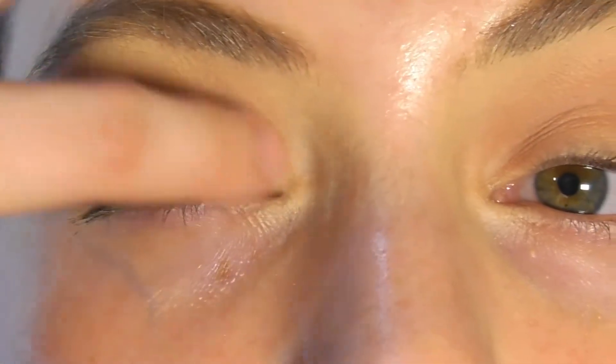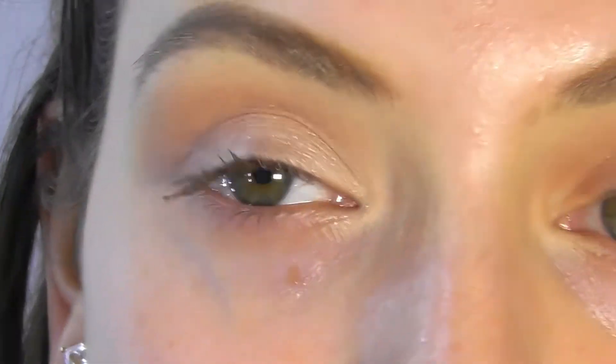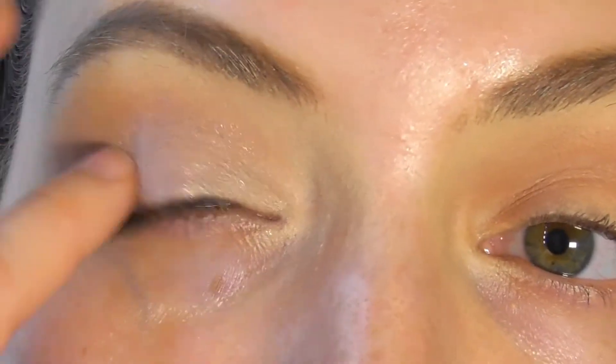Now that we did the nice shadow contour, we're going to take the Vintage Selection Paint Pot from MAC and apply it with our finger. Let's zoom in so you can see how I do it — we're going to apply it with our pinky and put it all over the lid. You can honestly stop here and just do the rest of your makeup, because it's actually a really pretty everyday look.